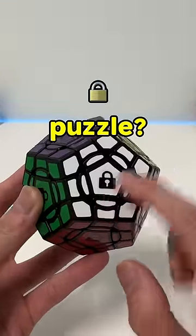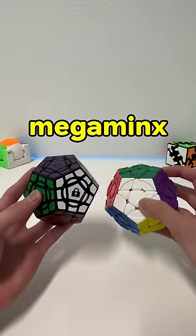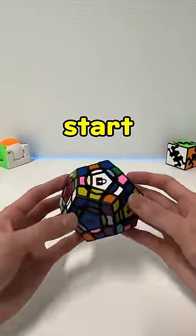Why is there a lock in the middle of this puzzle? Does it make it harder to solve? Compared to the normal Megaminx, it does not have these little edge centerpieces. Here's the difference in solving and the meaning of the lock from start to finish.